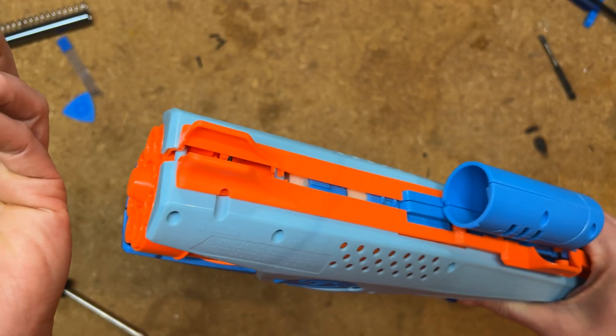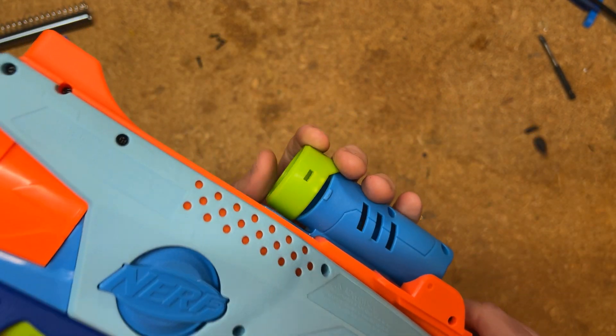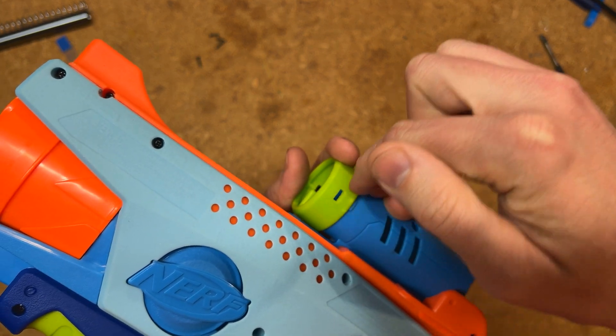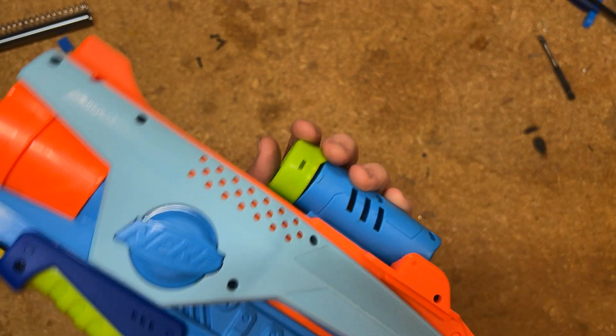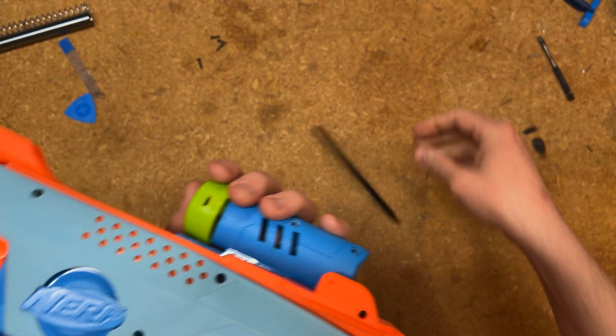What you're going to need is something thin enough to wedge underneath here so that you can hold this clip down. I used a spudger, but you could potentially use an old credit card and slice it up.